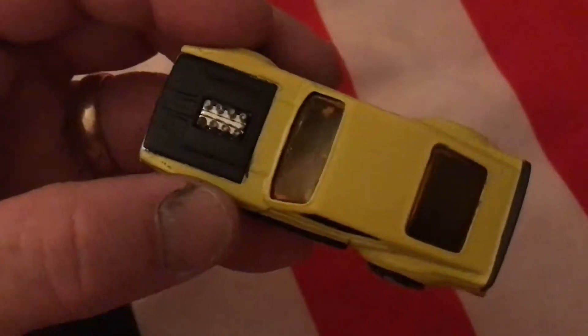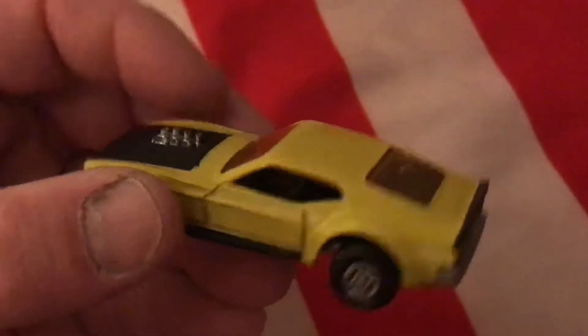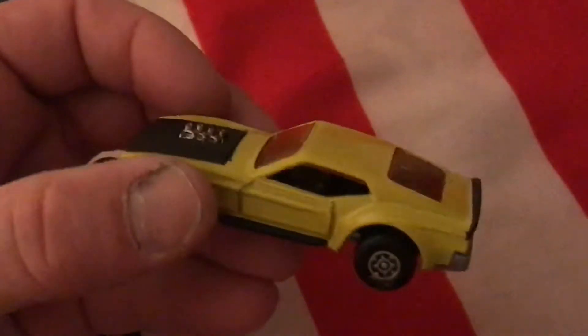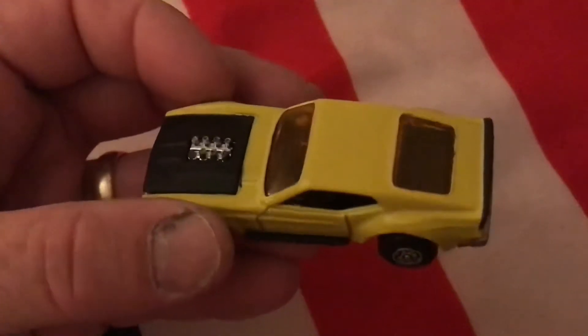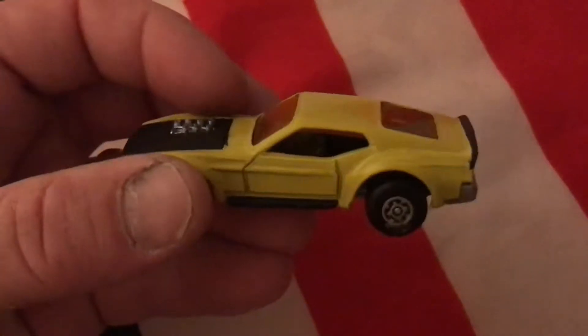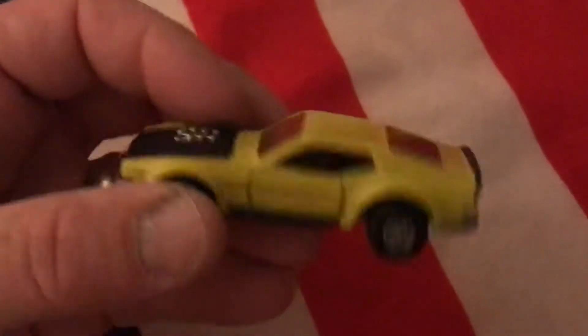Believe it or not, I don't know if you can really tell, but I didn't clear coat this at all. This is just paint the way it is — no buffing, nothing.